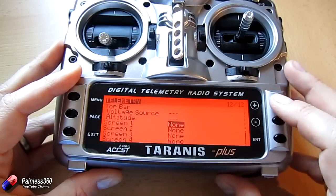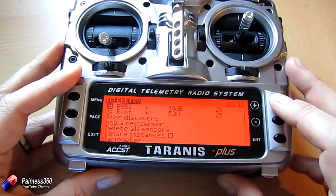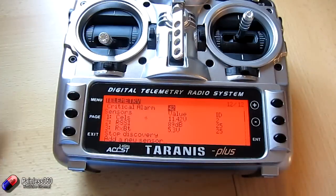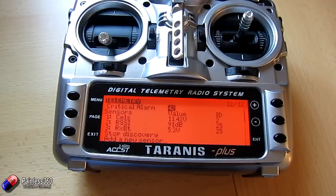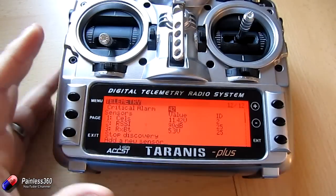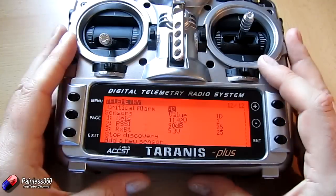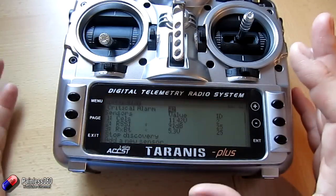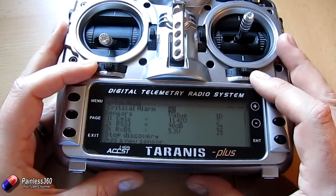One thing you will notice is that on the sensors we've seen, normally you would also get additional information — like on something like this where it would show you the individual cell voltages. It works slightly differently in 2.1. You can define and set your own bits and pieces up in here too, just like you can in every other part of the radio — you can use the menus to set your own things.